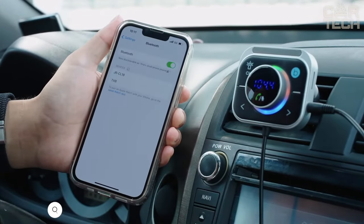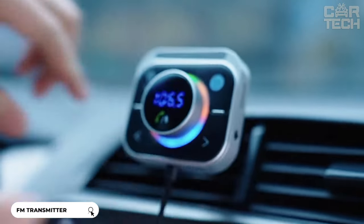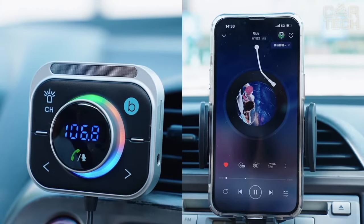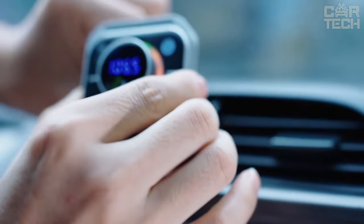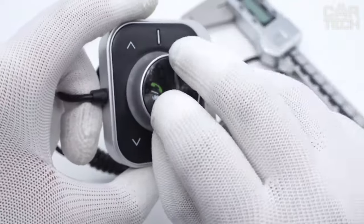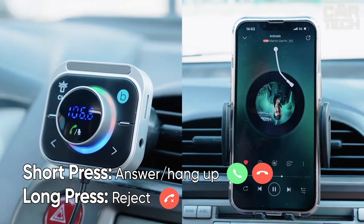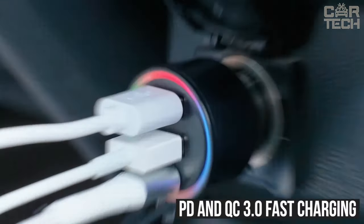A multifunctional Bluetooth adapter for your car that combines the functions of an FM transmitter and an aux adapter, equipped with a bass boost function for rich sound. It mounts on the ventilation grille at eye level, which is much more convenient and safer than devices in the cigarette lighter. The buttons are large and easy to press, and the adapter has a microphone with noise-cancelling technology for clear sound during calls. Equipped with three charging ports and backlighting, PD and QC 3.0 fast charging are supported.